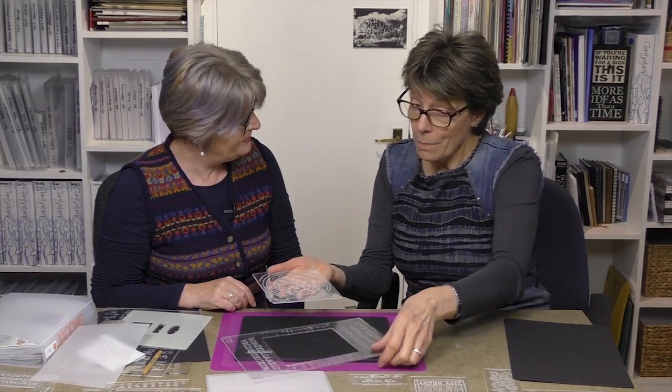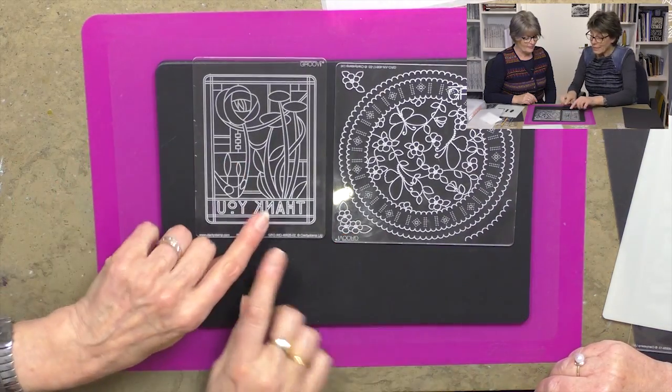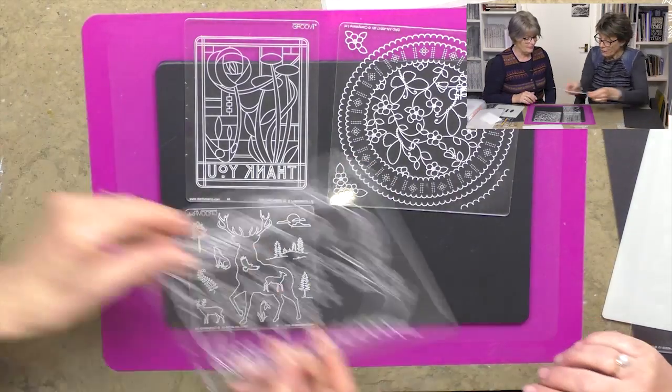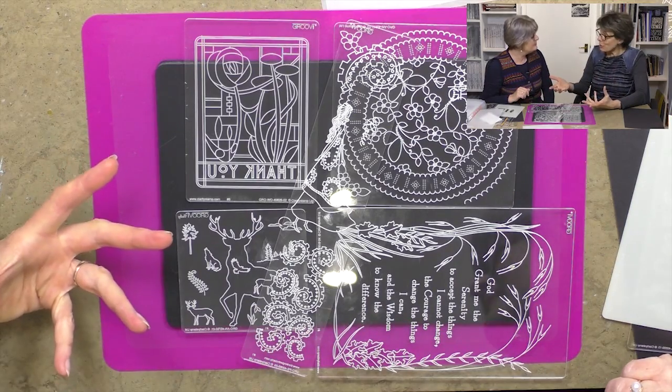We developed lots and lots of different designs, so we now have a library of hundreds of beautiful plates. What happened then was, because the artwork varies, we started changing the size of the plates. We ended up with, for example, A6 beautiful baby plates, A5, and borders — just a few of the different sizes. So of course the same issue applies.